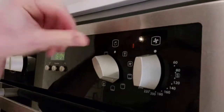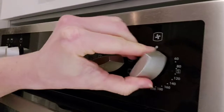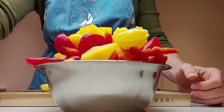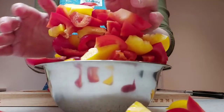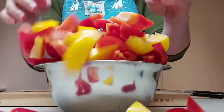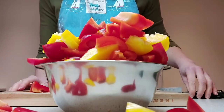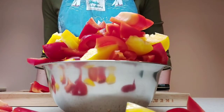Set your oven to 180 fan so it can get warming up. Now you may be thinking that this looks like a few more than three peppers — it is! I've decided to make a double batch because I want to make a lasagna for my mum.